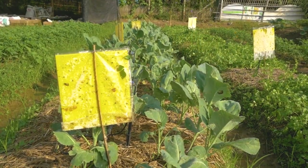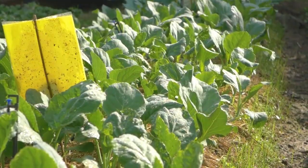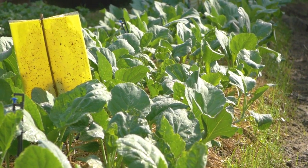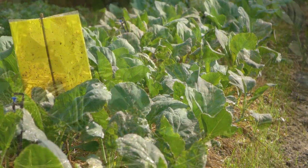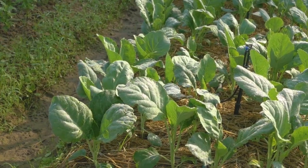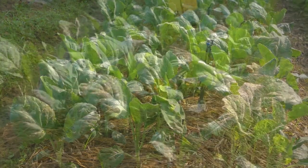Regularly observe the field. Yellow sticky traps can be installed to monitor the presence of insect pests. To prevent infection from spreading, always remove sick plants and weeds. If problems are observed, discuss with local experts to find the best solutions or refer to our crop guide.